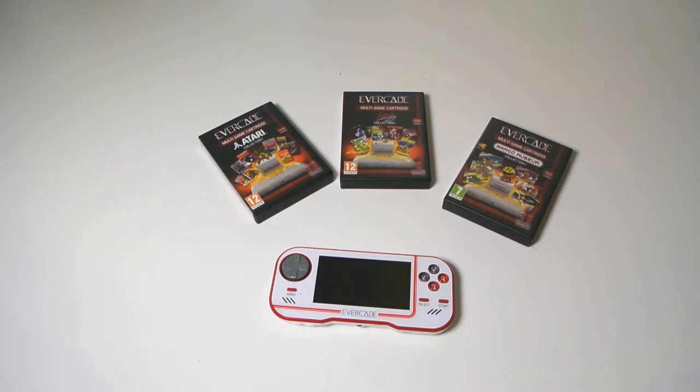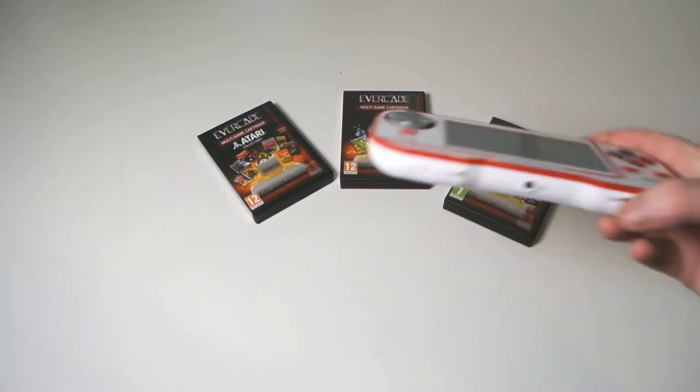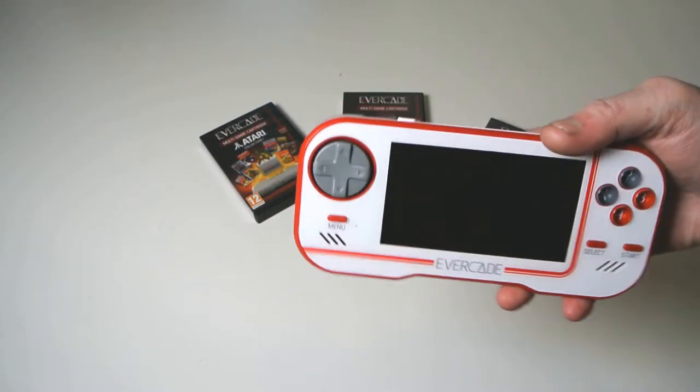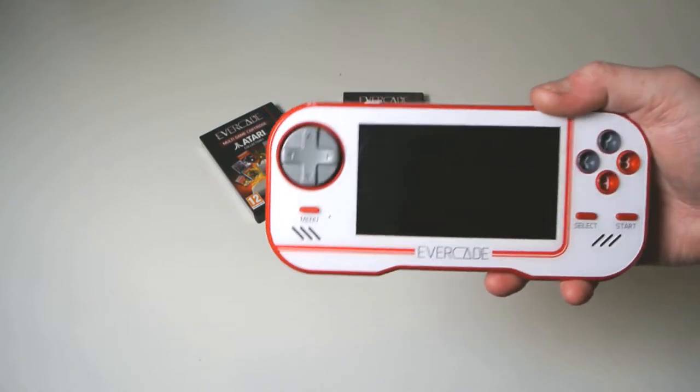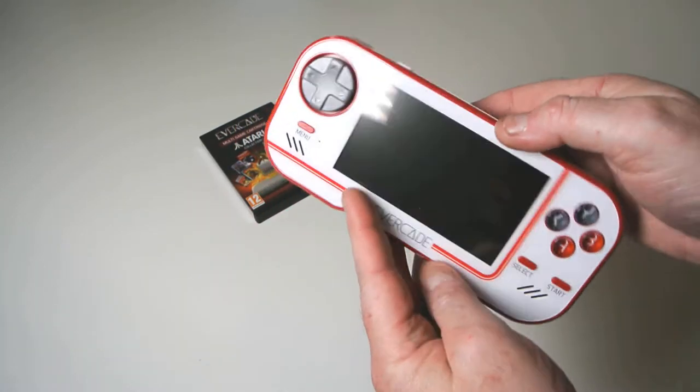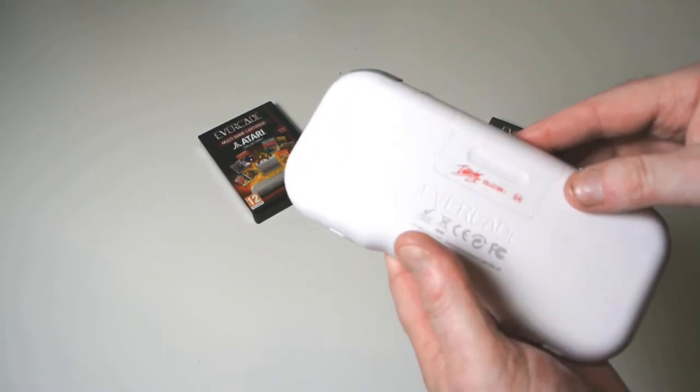So enough of that waffle. This is the Evercade by Interplay. It is a retro gaming handheld. There's a load of stuff about these days — the biggest difference on this one is it takes cartridges and it is approved. So you're not playing ROMs that maybe you don't have the proper license for.